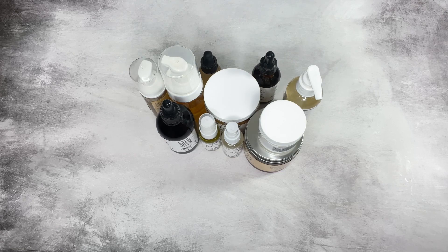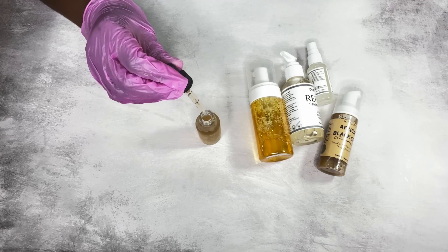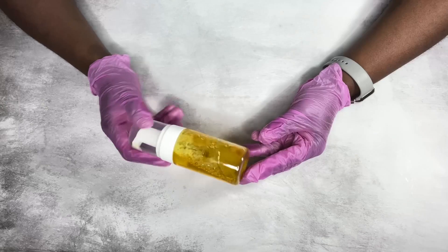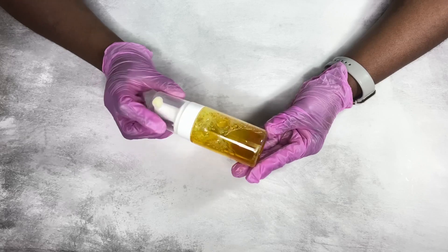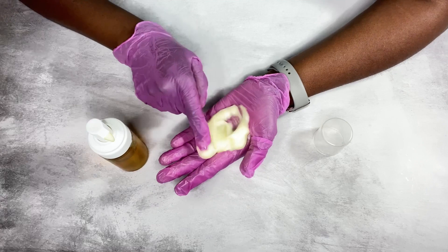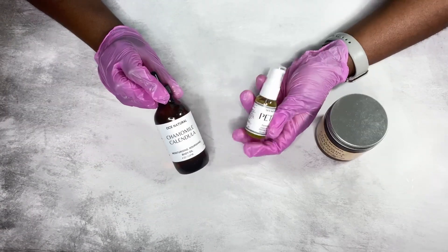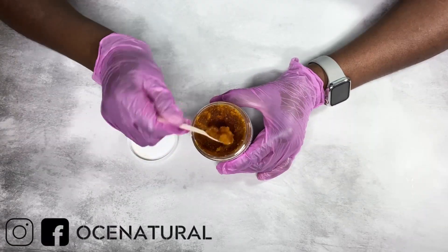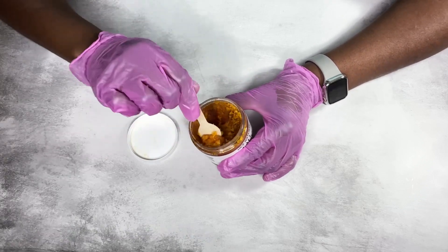Hi everyone, welcome back. I wanted to show you how I calculate the shelf life of skincare products — DIY products I make for myself at home as well as products I sell. I've gotten a few questions about how I calculate shelf life and how I know how long a product will last. Hopefully these tips and tricks will help. My name is Esther and I make DIY natural hair and skincare videos.